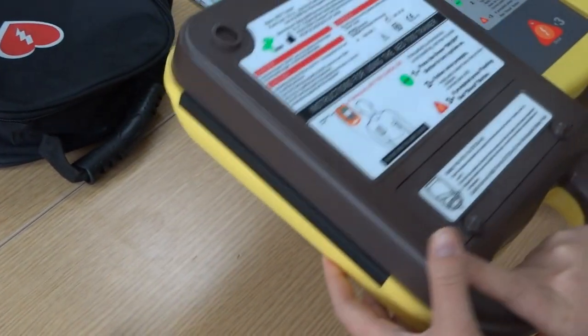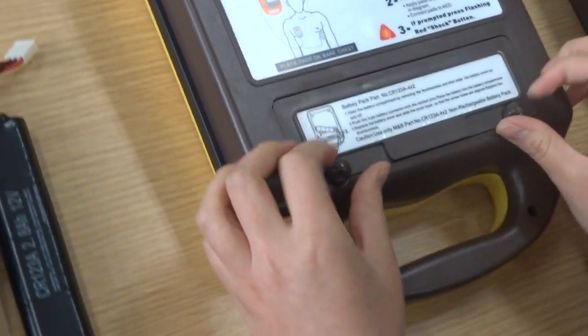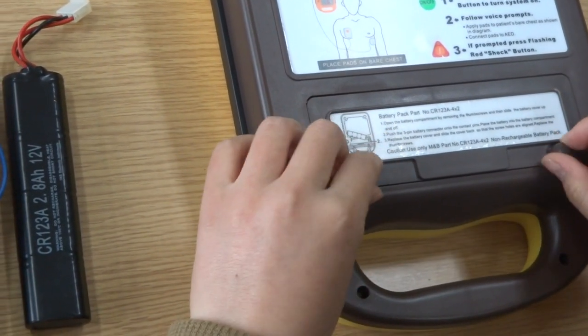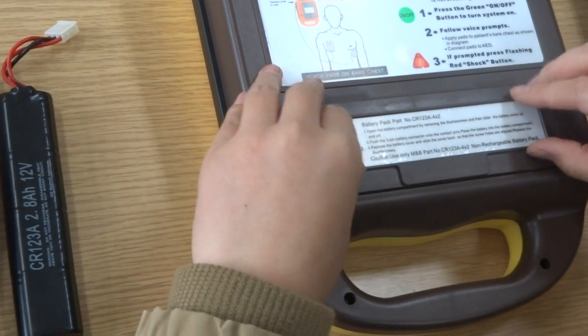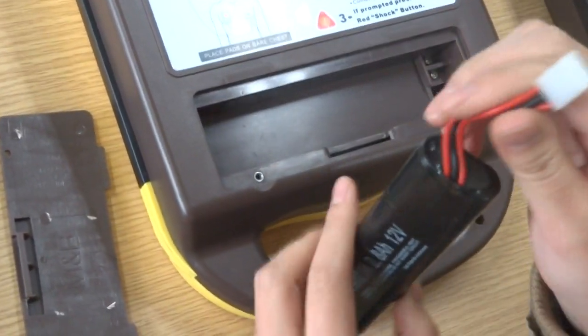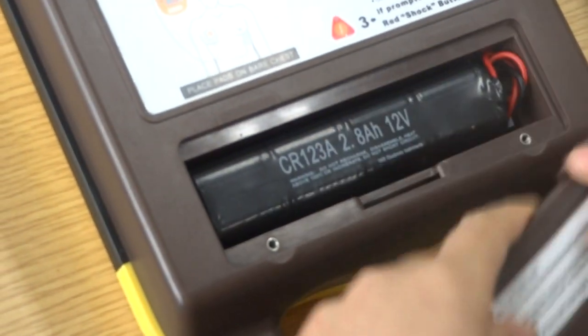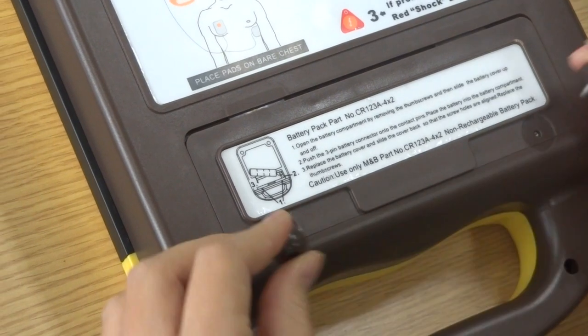First, install the battery. Open the back cover of the battery compartment, insert the battery, and close the cover. Then tighten the two screws.